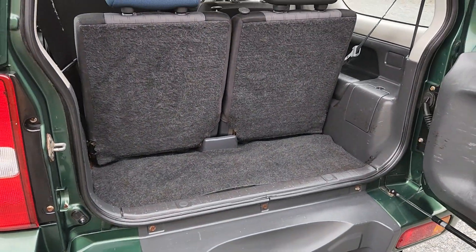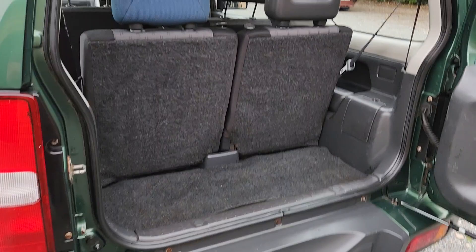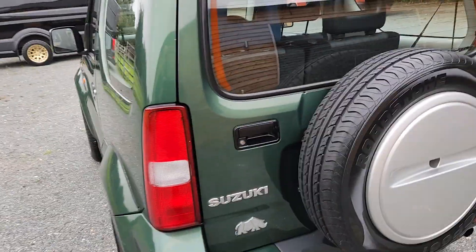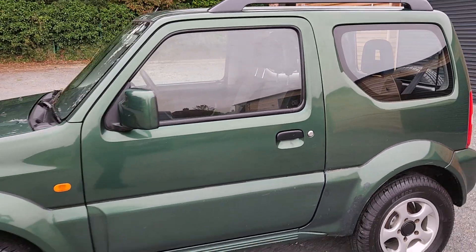I love these little things — I always had the old SJ413s back in the day and absolutely loved them to bits. These are sort of the successor to them. All the seats and stuff fold down in the back — loads of room in there to cart your wheels home, yeah, if you buy it.